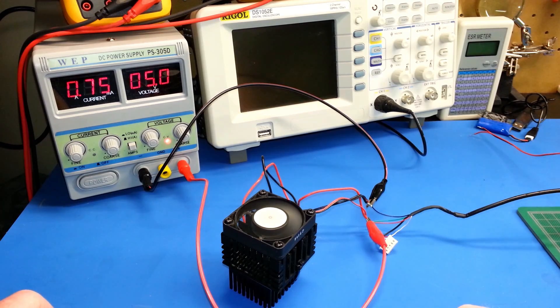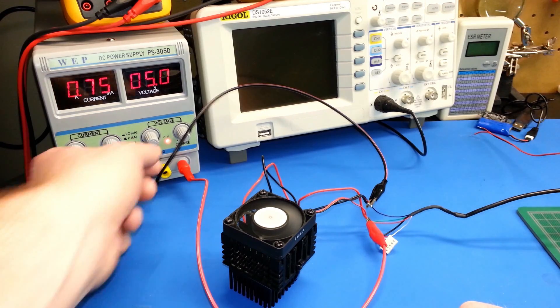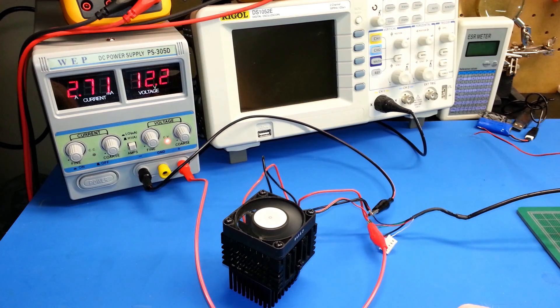If you're interested, let's go ahead and see what it draws at 12 volts. At around 12.2 volts we're pulling 2.7 amps — about 2.65. So significantly more current there; that's a heck of a lot. But if we can get away with it at less, I think we've got something possible here.